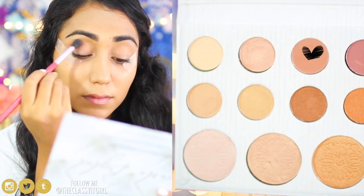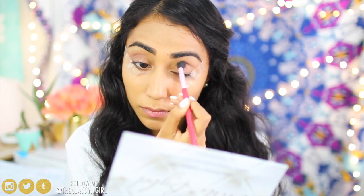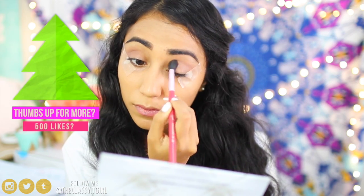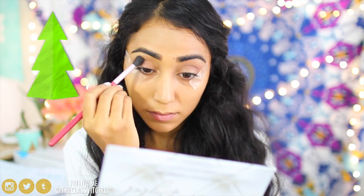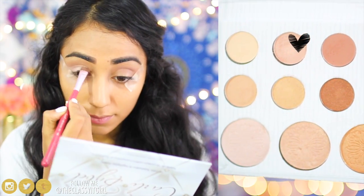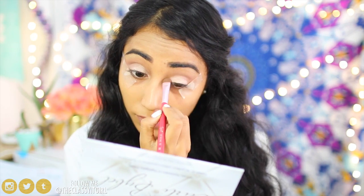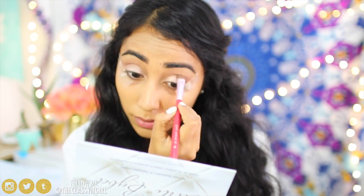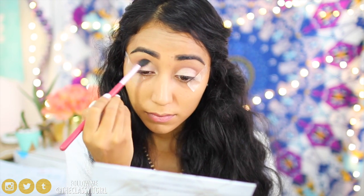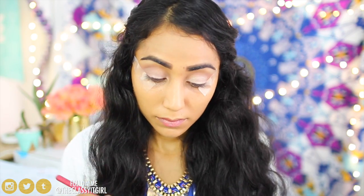For my eyes, I'm using the Corley Bible Palette and going in with a warm brown color in the crease to give it some depth and definition. Next, I spray a brush with the Finishing Spray from Skindinavia — this helps my makeup stay on longer and makes the colors pop. I'm using the Champagne color from the Corley Bible Palette, and because of that spray it comes out 10 times more pigmented and lasts a lot longer. Then I go back in with the brown transition color to make sure everything is blended perfectly.